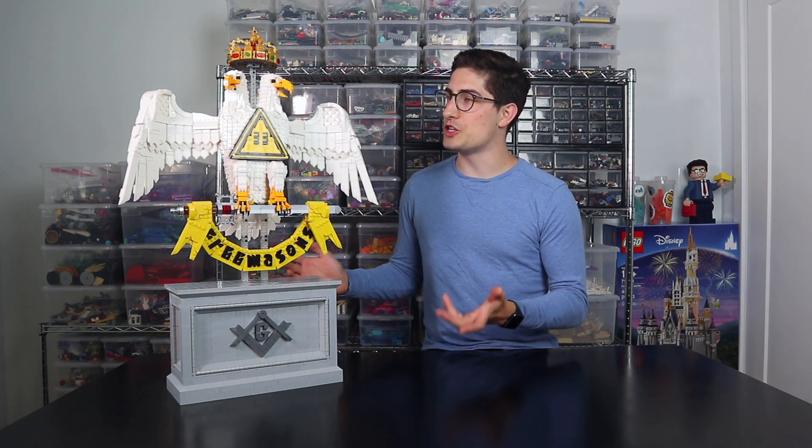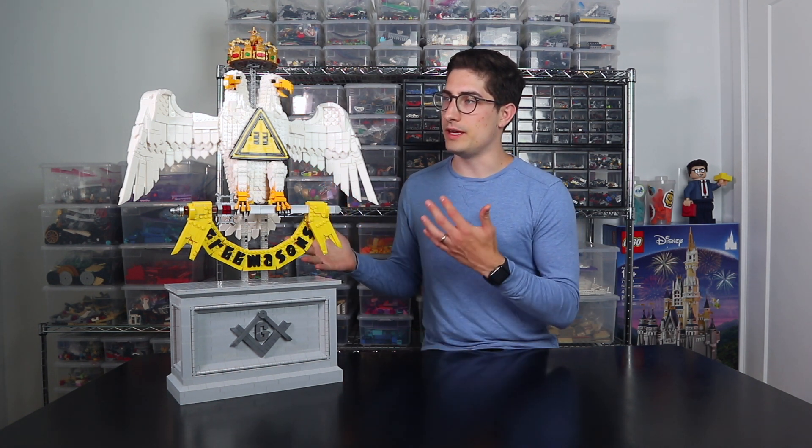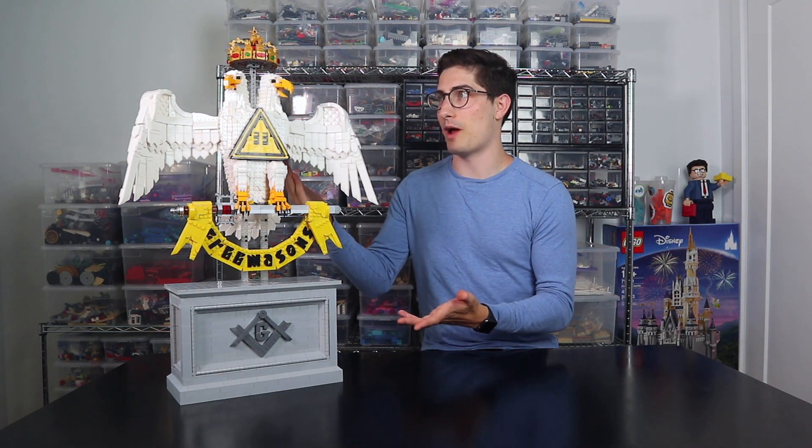Hey everybody, Aaron here. Today I'm so excited to share with you my latest commissioned model, which is a more than two foot tall replica of the Scottish Rite Masonic eagle with two heads and a crown and a pedestal. There are a lot of components to this piece, lots of textures and techniques that I'd love to talk more about. So without further ado, let's get right into that.